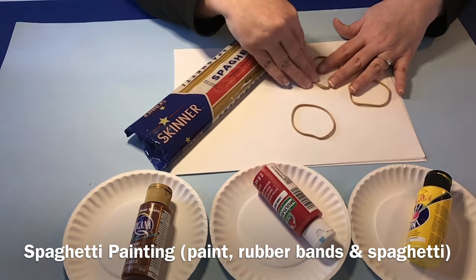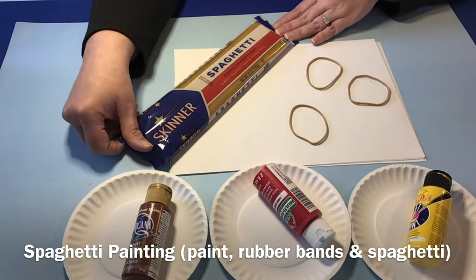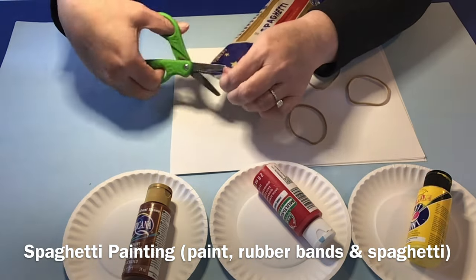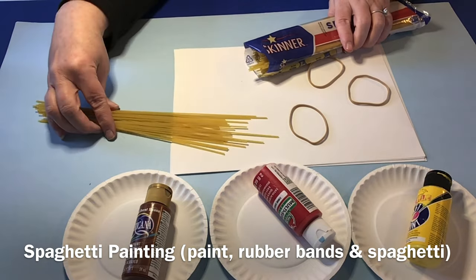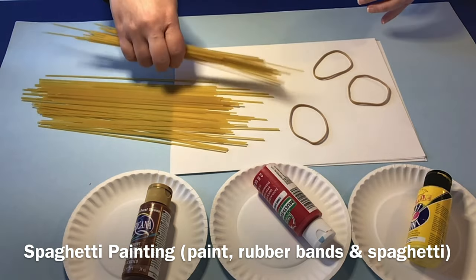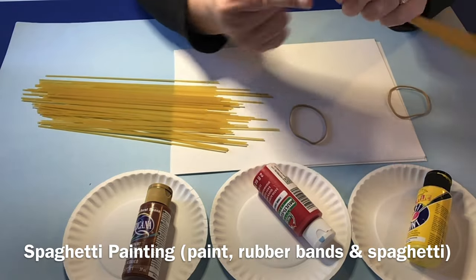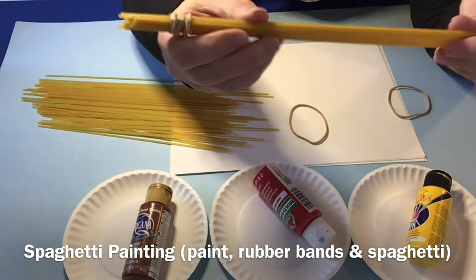For this project you'll need paint, rubber bands, paper, and spaghetti. You will go ahead and open up your spaghetti and take out enough for a few little bundles. In this case we're going to do three spaghetti paint brushes. So take your little spaghetti and stack it together and wrap a rubber band around one end, and that's going to make the handle for your paint brush.